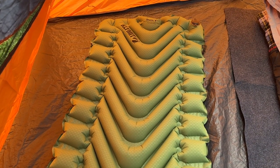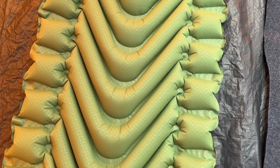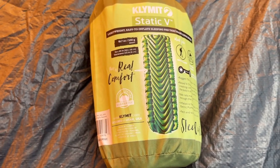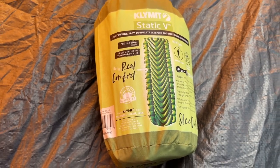Overall, the Climate Static V Sleeping Pad is a great investment for anyone who loves backpacking or camping and wants to get a good night's sleep in the great outdoors. It's comfortable, durable, and easy to pack and transport, making it the perfect choice for your next adventure. It also comes with a limited lifetime warranty. We highly recommend it.